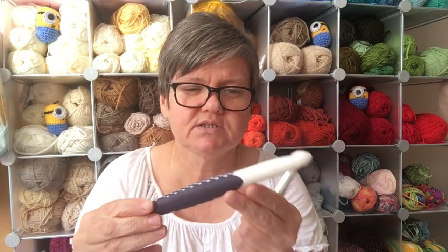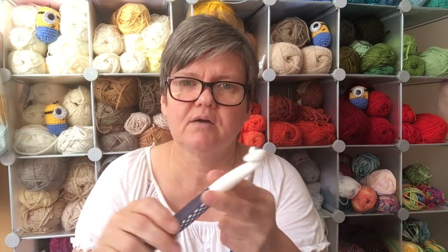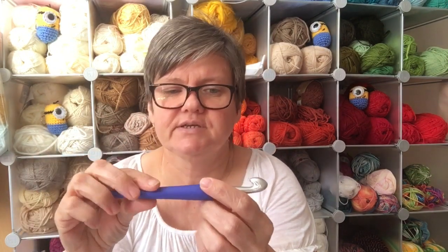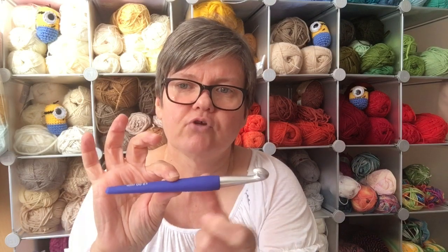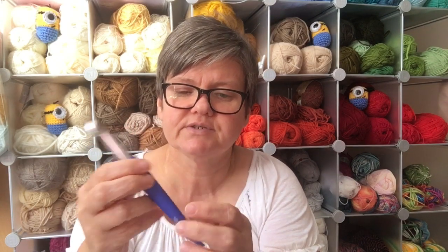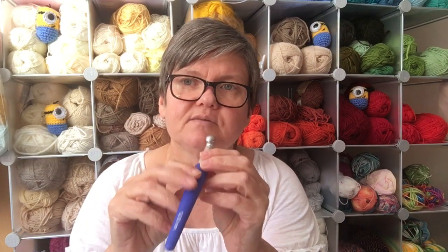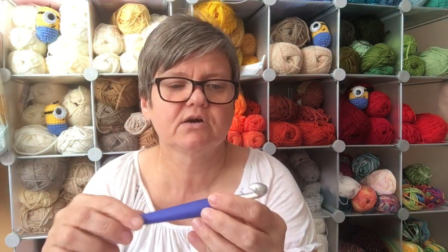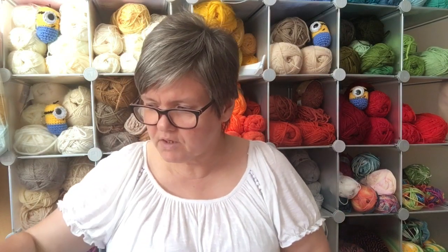As crochet hooks get bigger they tend not to be metal, as that would make them very heavy. This lightweight one — I think it's made by Prym — is plastic but very sturdy and strong, ideal for really chunky yarn. Then there's this one I love: it's got a really lovely smooth head, an ergonomic handle, and it's made by Knit Pro — a really big contender up there with Clover. This is a 12mm. The Clovers only go up to a size six, so for bigger hooks I tend to go to the Knit Pros.